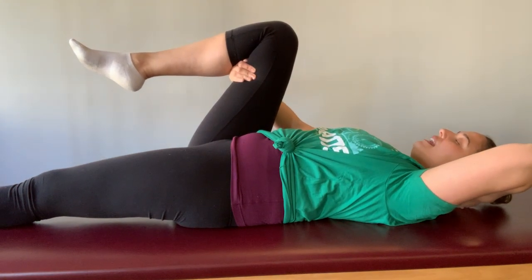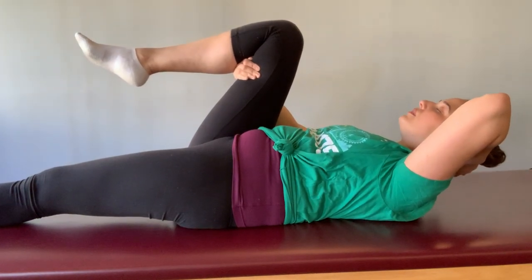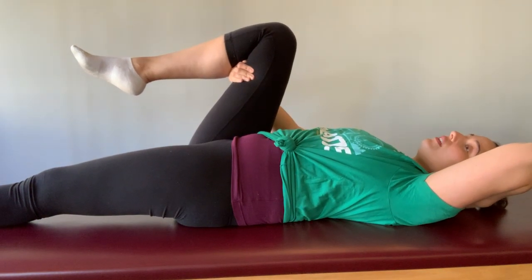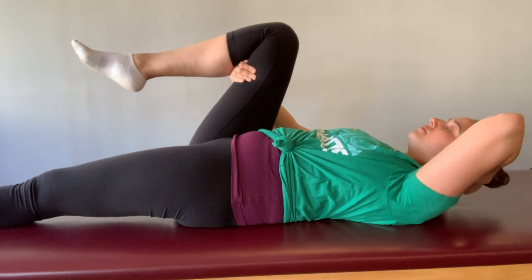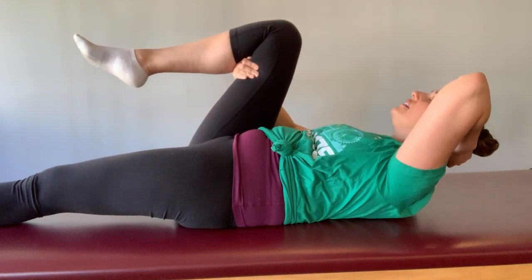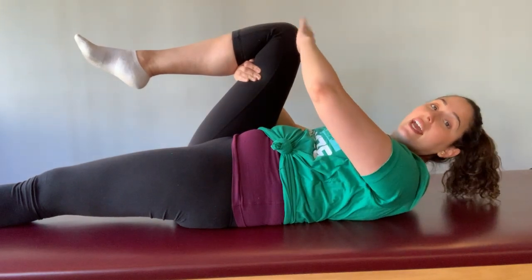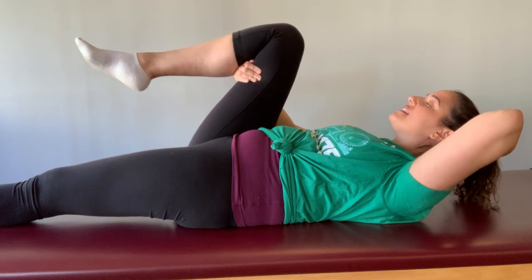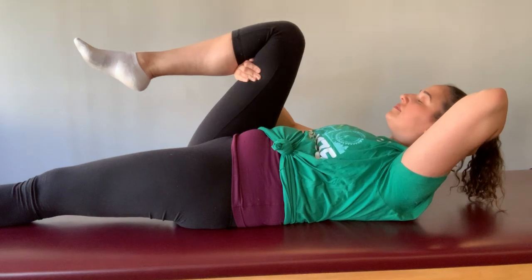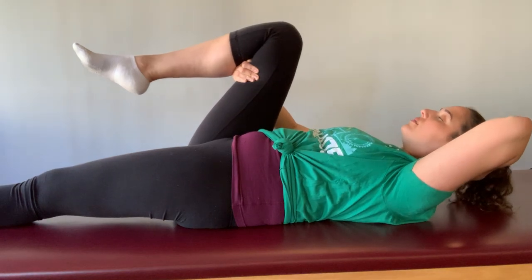Keeping that chin tucked slightly, head heavy in the hand. Bra strap, reaching for that thigh. Back down. Now we're going to take one more and hold it there for two breaths. Letting yourself come up, keep that head resting heavy in the hand, reaching and lifting through that bra strap. Hold for two deep breaths. Letting that leg — the thigh that's in your hand — let that leg sink into the hip socket as you hold and breathe. And resting back down.